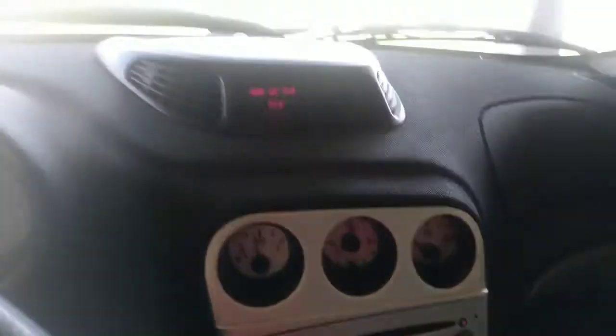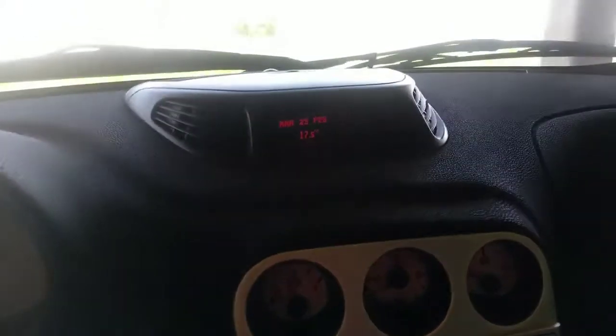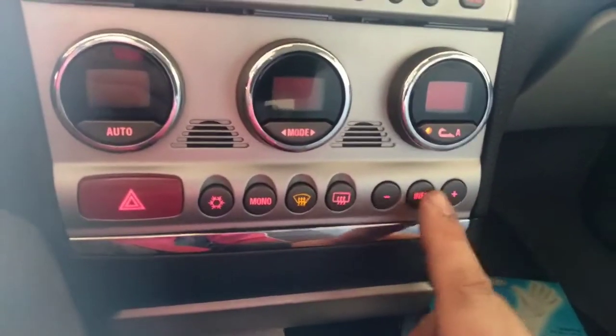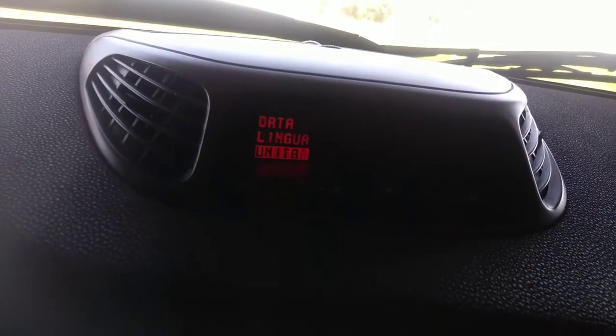Here we have the InfoCenter for the Series 2 Alpha 156. This also works on the Alpha GT and Alpha 147. Down here you have the buttons for the InfoCenter. You press Info and the menu appears, then you press plus or minus to go to the service.